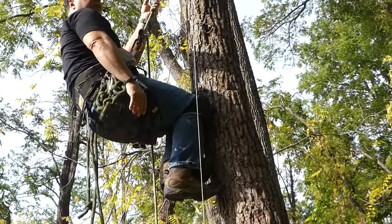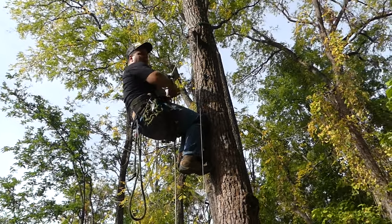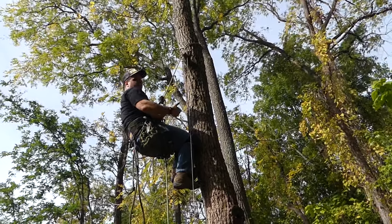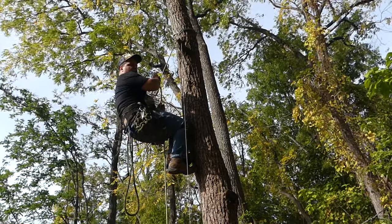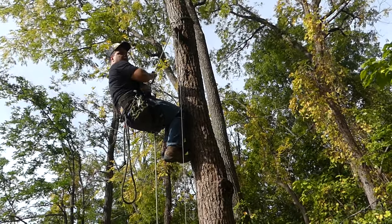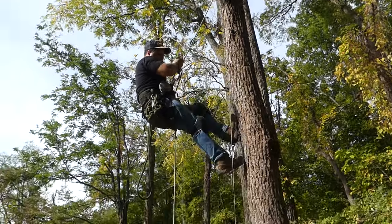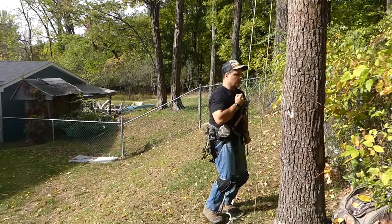A quick tip for anybody getting into using belay devices for SRT climbing — whether it be a grigri or a Mad Rock Safeguard. I saw a guy the other day who had an issue: when he was climbing he actually came down about 15 feet a lot quicker than he wanted to, because when you use a belay device like this, you're not supposed to just hit the brake release and try to work the brake. You really need to control the brake side and hold it over the belay device. Technically, without the brake, you should be able to hold yourself in position through the device. This is the proper way to come down so you're nice and controlled and can control the speed of your descent.